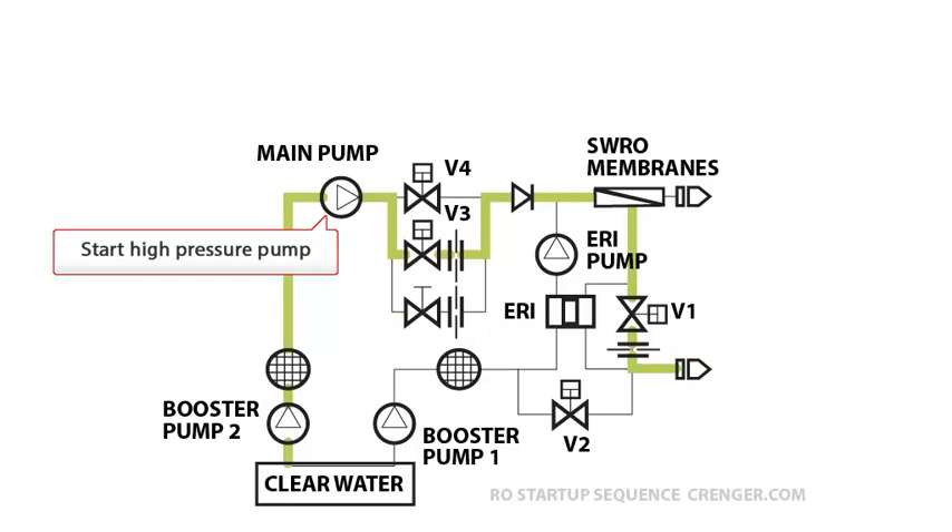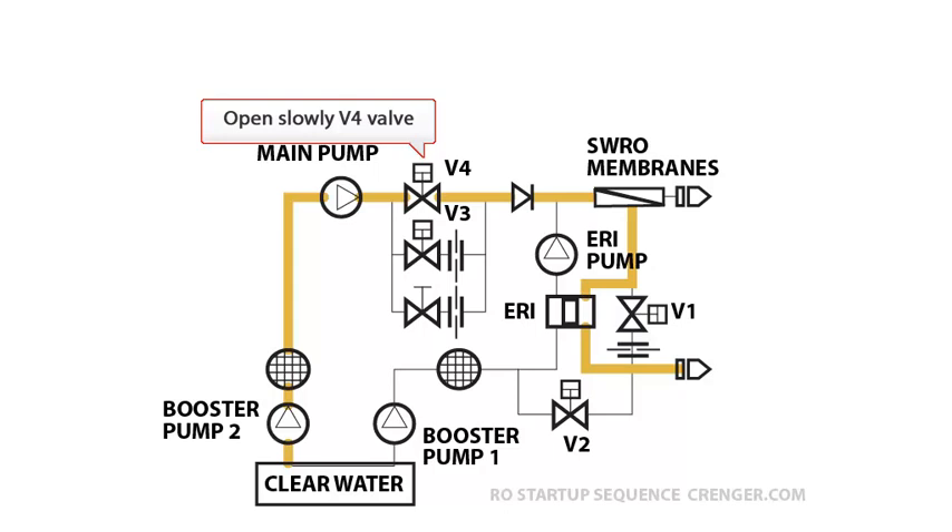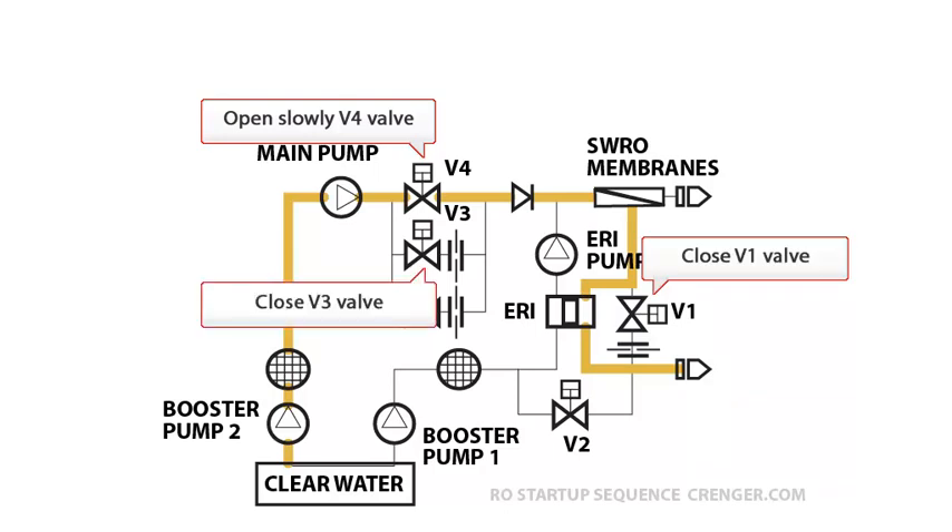Start the high pressure pump. Open slowly the V3 valve and open the V1 valve. Then open slowly the V4 valve. Close V1 and V3 valves. Final status: high pressure pump in normal operation.